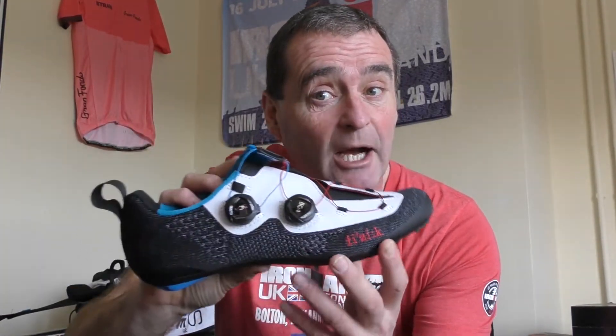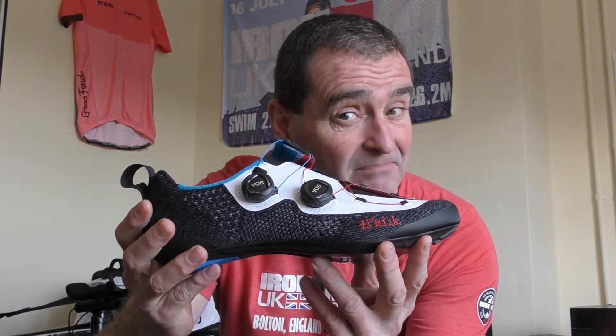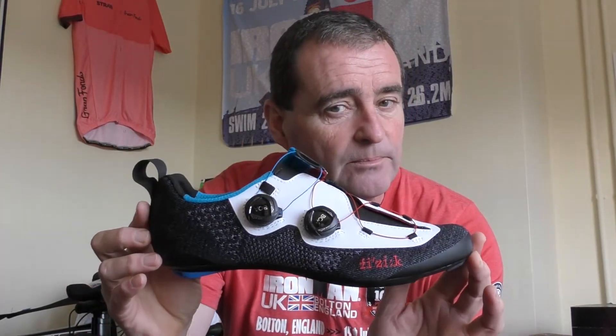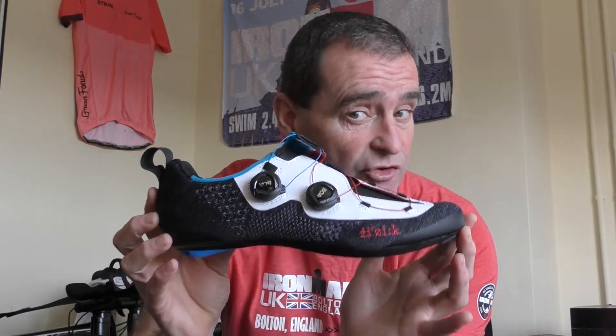Welcome back to RealLifeReviews. In this video we've got a real treat for you. We're looking at the Physique Transaero R1 knit tri-shoe. Just feast your eyes — I'm going to show you the shoe and Physique's knit construction. A tri-shoe with BOAs, and we think it is absolutely beautiful: the Physique Transaero R1 knit tri-shoe.